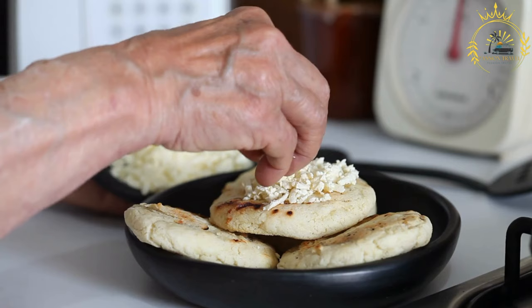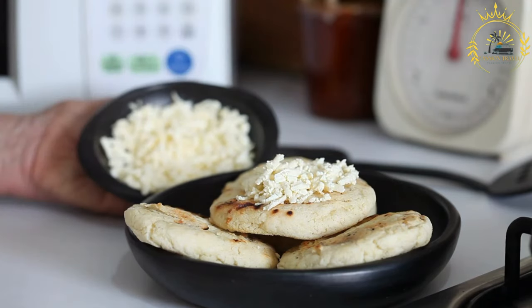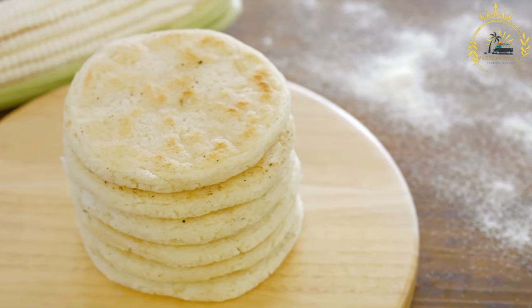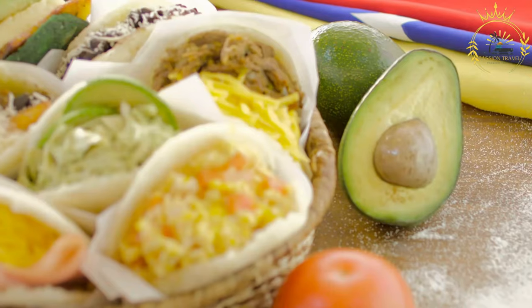1½ to 2 cups warm water, 1 teaspoon salt, 2 tablespoons vegetable oil (optional, for cooking). Additional fillings or toppings as desired, such as cheese, butter, ham, or eggs.